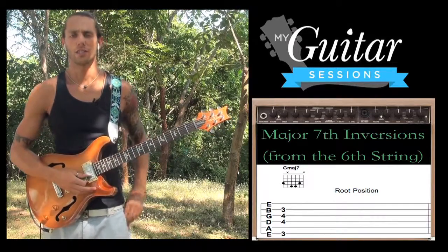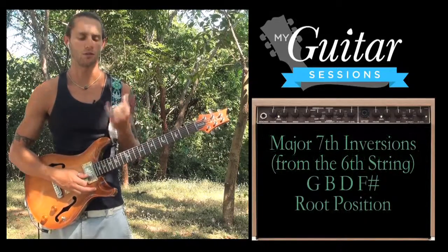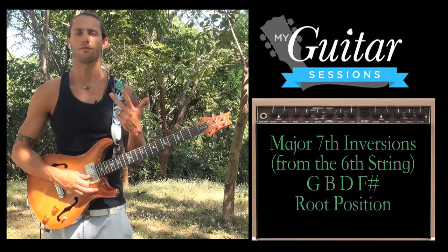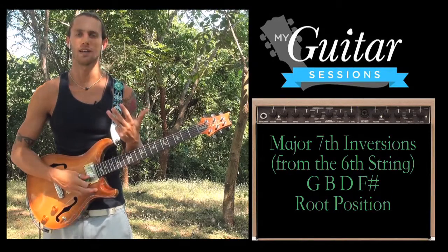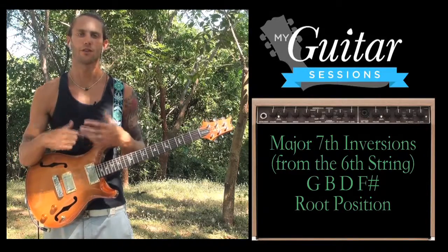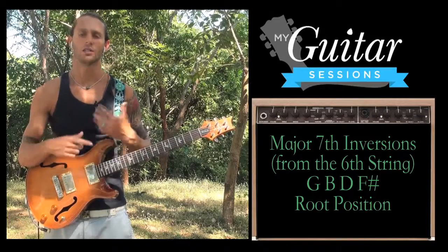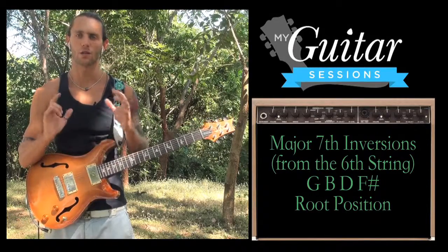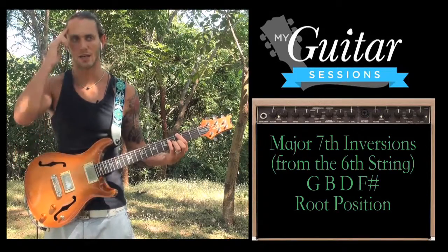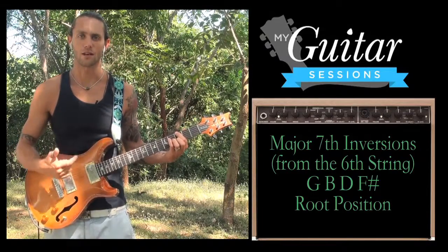What an inversion is, is when you take those notes — in a G major 7 chord we have four notes: G, the root; B, which is the third; D, which is the fifth; and F sharp, which is the seventh. Whatever note we put on the bottom is going to change the inversion of the chord. Whatever note we put in the bass, the lowest note, is going to change the sound of the chord, even though it's still a G major 7 chord. When G is the bass note in a G major 7 chord, we say it's root position.